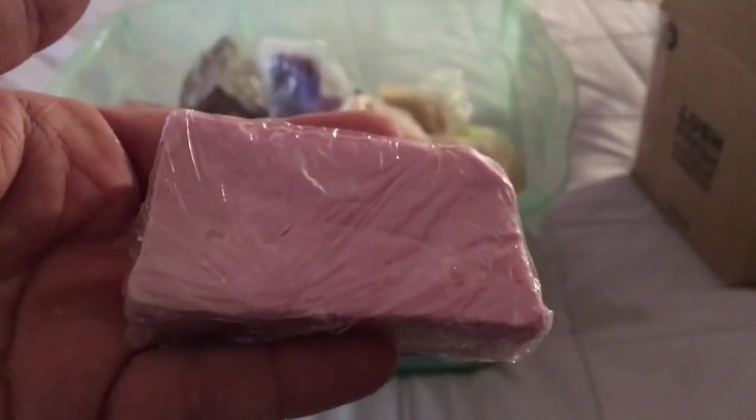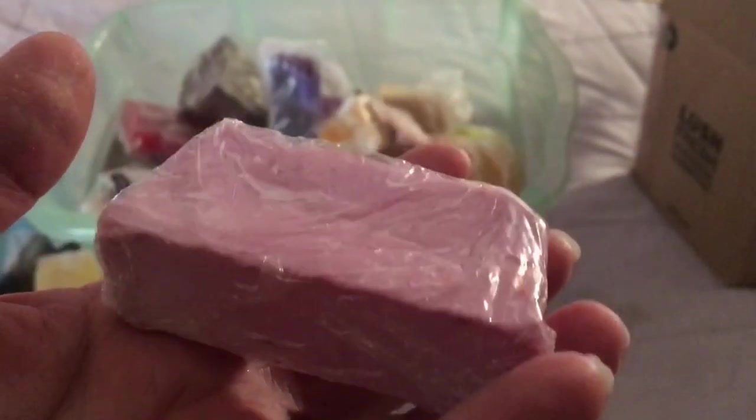This one is a soap called Gratuitous Violets. It's a kind of lilac purple colored soap and it smells of lovely violets — the same fragrance as the Lush Waving Not Drowning bath bomb. Sweet violets.